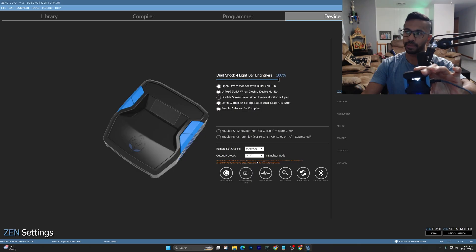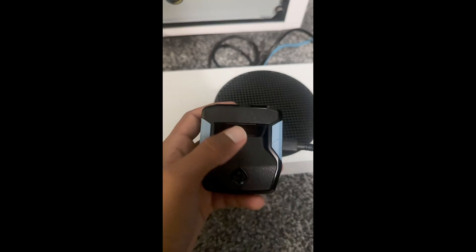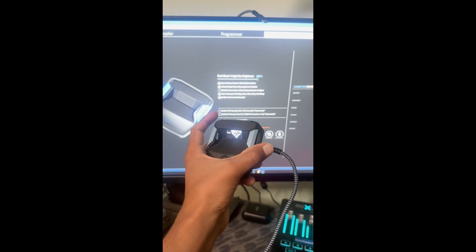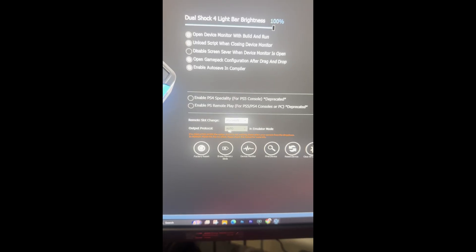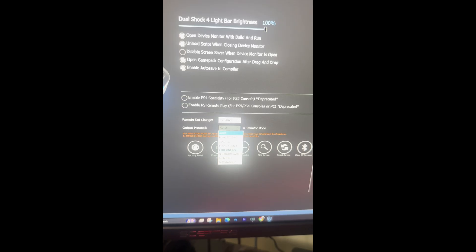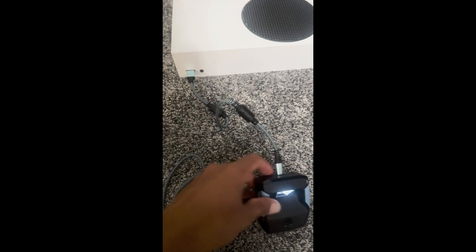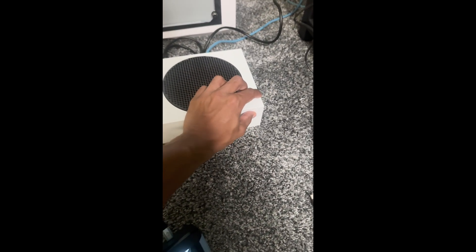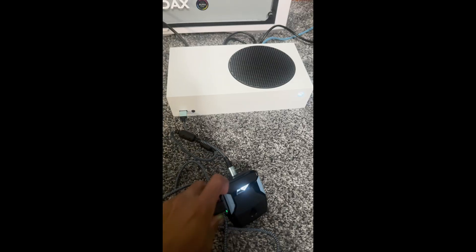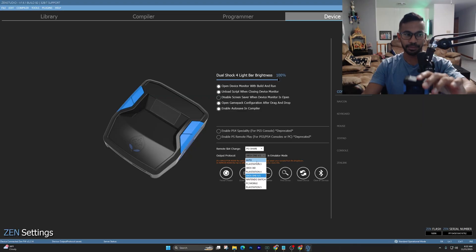If you're playing on Xbox, go to your device tab in Zen Studios, come down to Output Protocol, and select whatever Xbox you're using — for example, One X/One S. Then plug the top cable straight into your Xbox, and the left side is where your controller goes. Manually turn on your Xbox. Make sure the light by your controller is green, which means the controller is working.